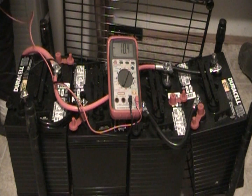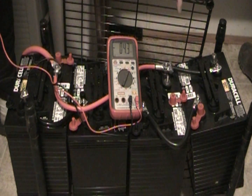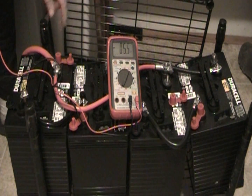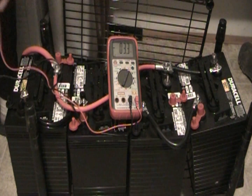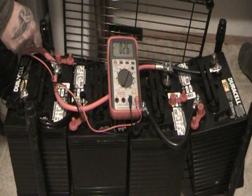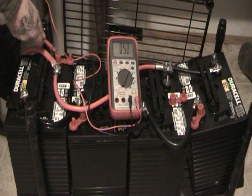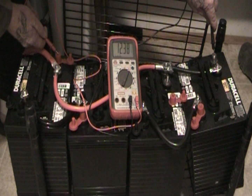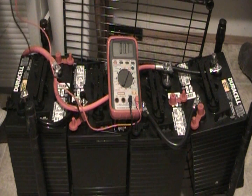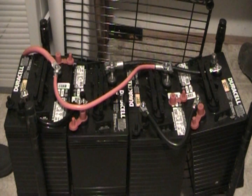Since I have them in parallel, I have the positive of battery one wired to the positive of battery three, and the negative of battery two to the negative of battery four. When I touch the positive of battery one to the negative of battery four I get 12.38 volts — so they're all still one 12 volt battery with a higher capacity.